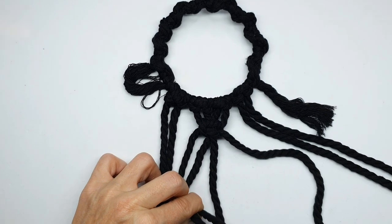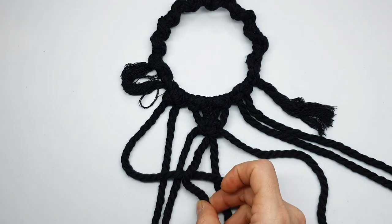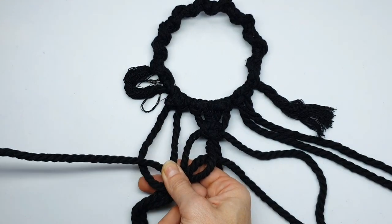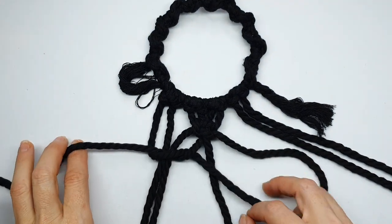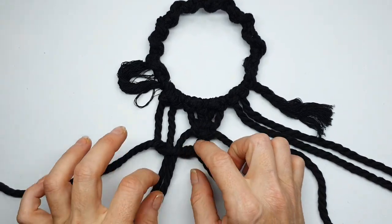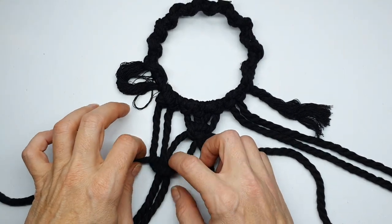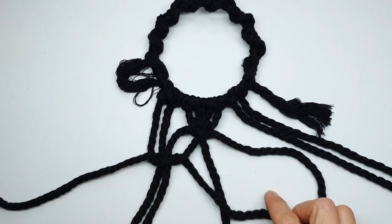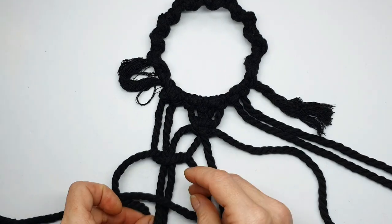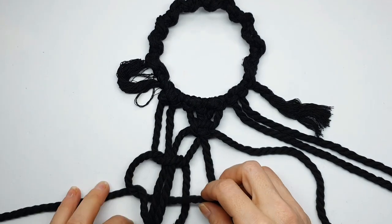We're going to work with our four cords on the left, repeating exactly what we just did — two central core cords — and we fold the left-hand cord over those two central cords, then feed the right-hand cord underneath and out through the little loop on the left. This time we're going to leave a little bit of a gap between the top and the new knot so that there is a netting effect. I'm just elongating this a little bit, and we're going to close off the knot by coming from the opposite direction, feeding the left-hand cord underneath the core cord and out towards the right.